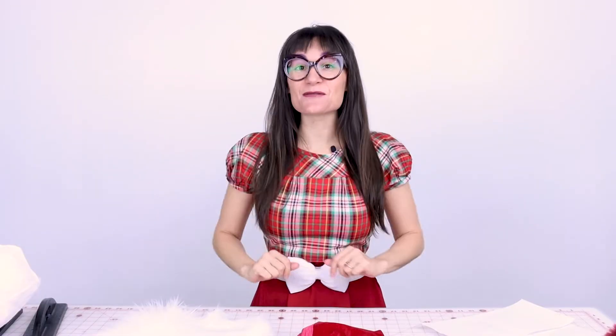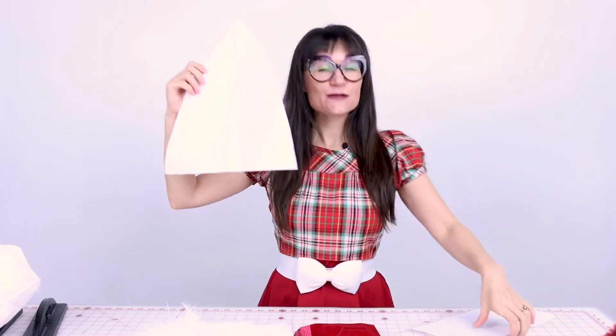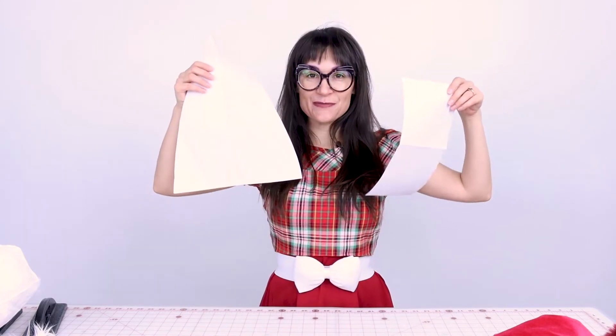'Tis the season to be jolly, so let's make a Santa hat! They are super easy to make and I designed a pattern for you, so all you need to do is download it, print it, and start cutting and sewing Santa hats for everyone. The first thing you do is download the pattern and print it out and cut it out.